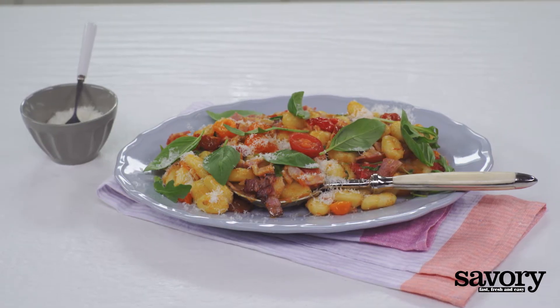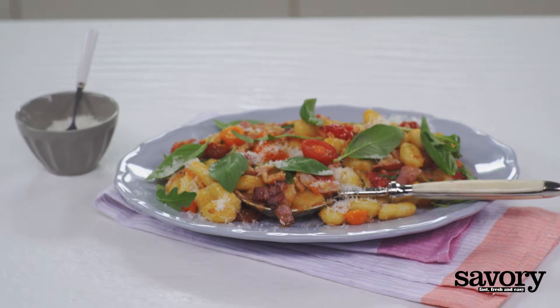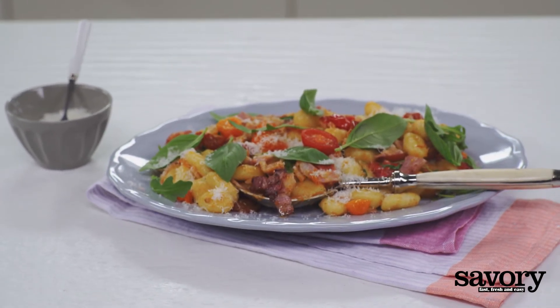And there you have it. Simple, fresh, and savory. Enjoy!